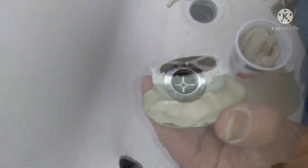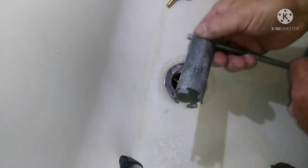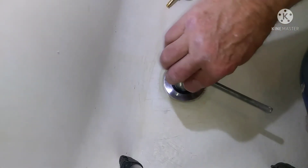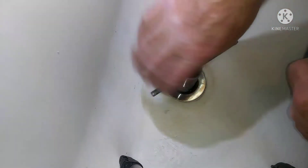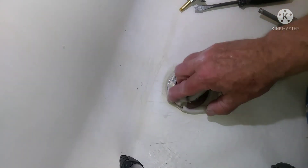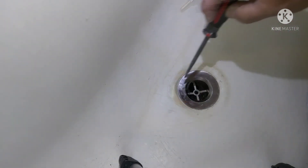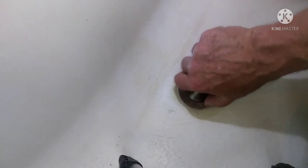After you get that all goobered up, get it started in the threads with your hand and make sure you're not cross-threading it. Then get a basket wrench like this — best tool for these kind of things. They don't cost that much; if you do this more than once, it's worth five bucks. Crank that thing down until you can't crank it anymore. Then peel off the excess plumber's putty that squishes out there and get that cleaned off real good. And that's pretty much it for that part. The hard part's cutting it and getting it out of there. After you make sure you get your plumber's putty cleaned off, screw the stopper part back in.